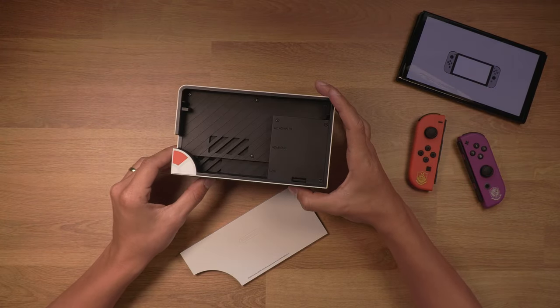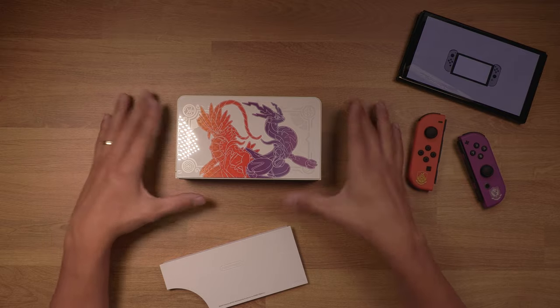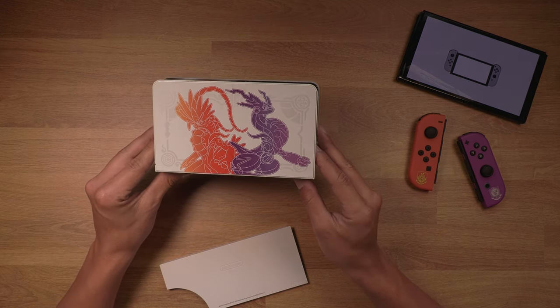I want to talk about this ethernet port — jeez louise, did they drop the ball with the LAN port. Can you imagine back when Smash was hype and they released that lame special edition Smash Ultimate Switch — didn't have any color. Can you imagine how many they would have sold if it came with a LAN port in the dock? That was such an issue, and they didn't even come out with an official LAN port for so long. Everyone's buying the Amazon ones, but geez, they dropped the ball on that.